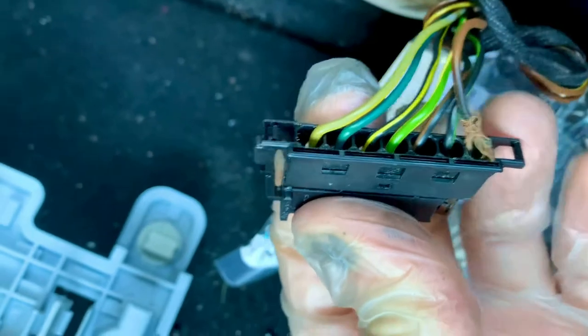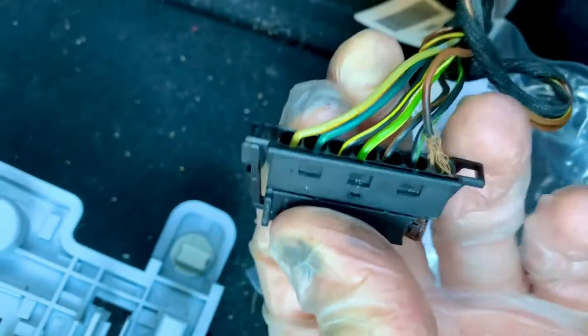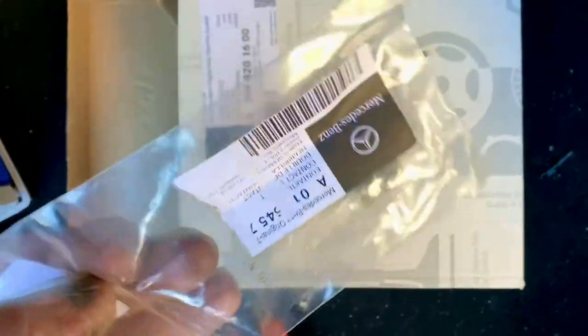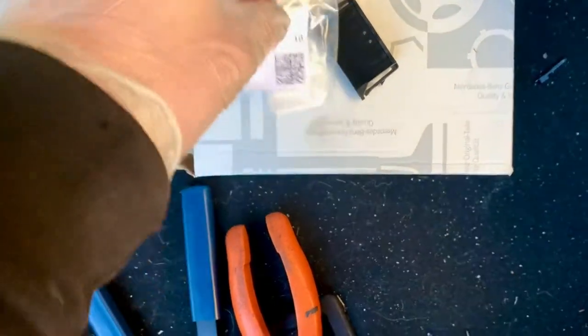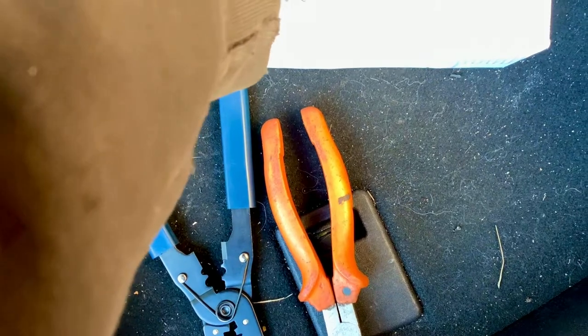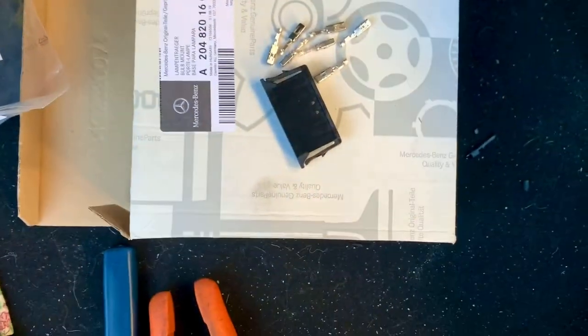I'm going to log which way the wires go, then cut them all off and crimp them. I'll prepare the new plug — the part number is on screen for those who want to order these parts. I get complained at sometimes for not naming part numbers of all the parts I've used, but there they are.